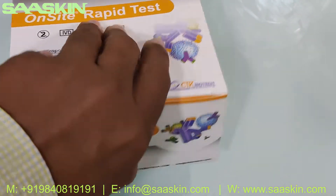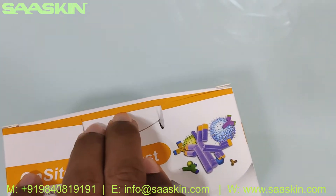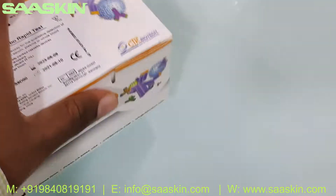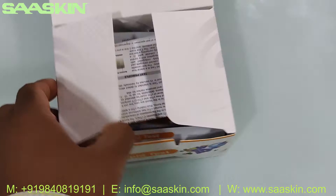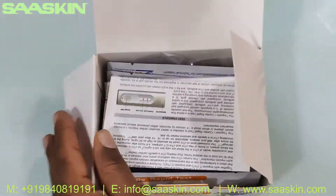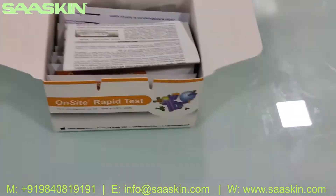Let me open this for you. Okay, I've opened this box. Inside the box, let me just put it in the right way so that the visibility is better.